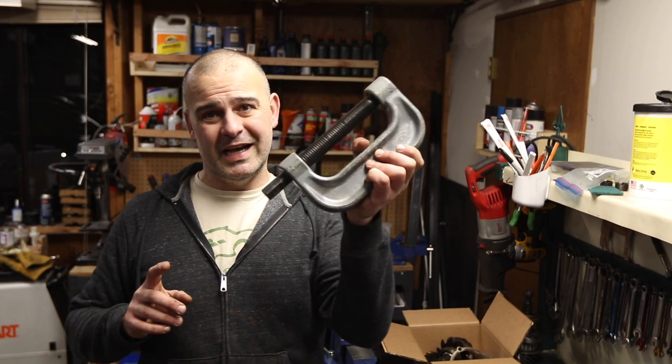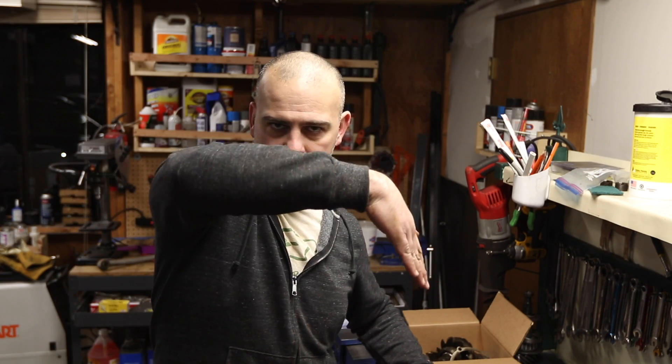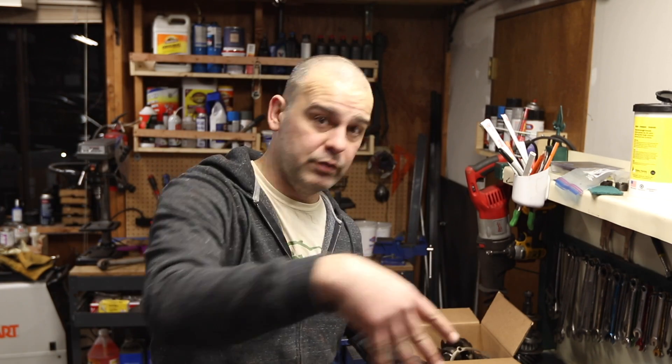To take it apart, you could use a press, but it's a bit unwieldy. I use this — I'm going to angle the camera down and we'll do it together. I'll tell you what I screwed up too.